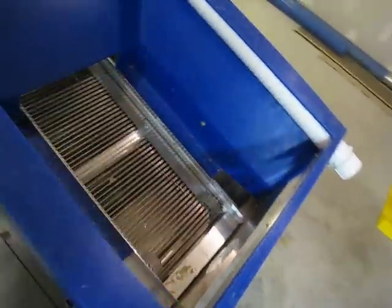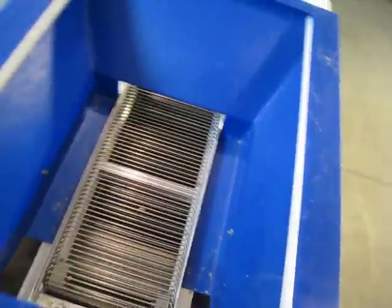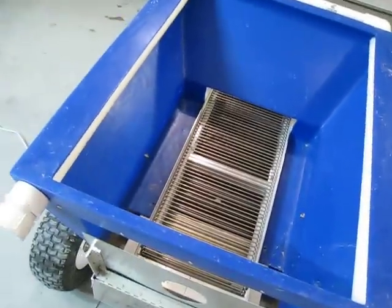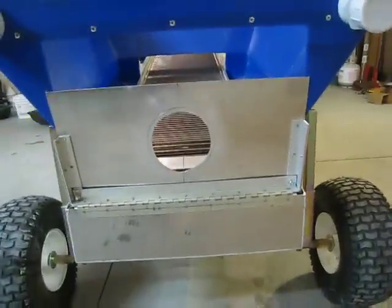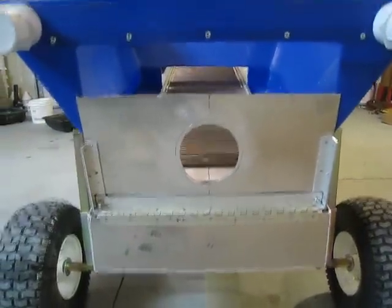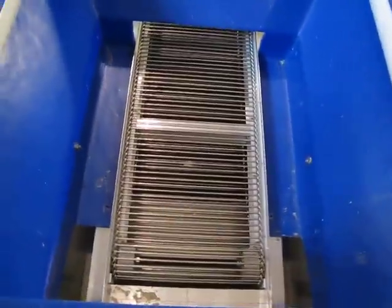When it's used in a high banker configuration, everything's the same as always — the material just gets shoveled in on top of the chain with the spray bars in operation. When it's used as a dredge, the dredge line comes in the back, dumps onto the chain, and the water goes into the tank.